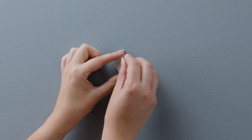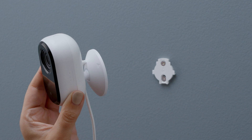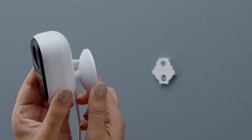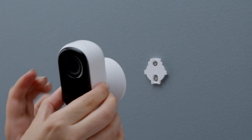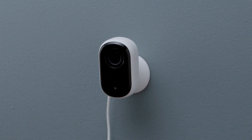First, securely anchor the wall plate with the little arrow facing upward and install it with the included hardware. Now, find the matching up arrow on the base of your camera. Align that with the one on the wall plate. Slide your camera downward onto the wall plate and ensure it clicks into place. Finally, adjust your camera for the perfect angle.